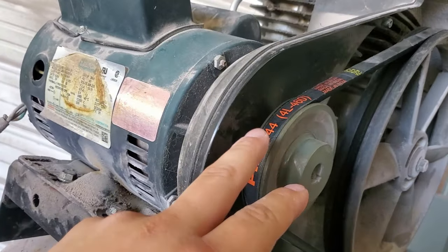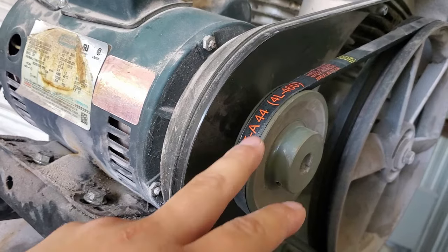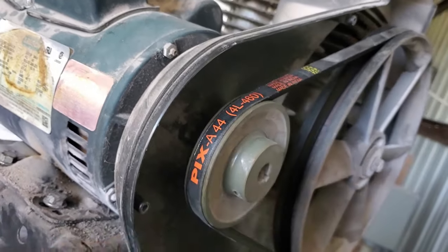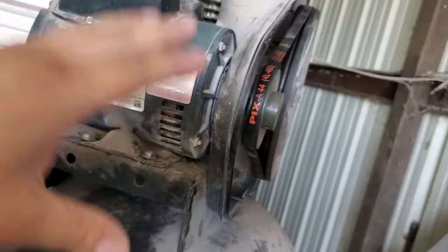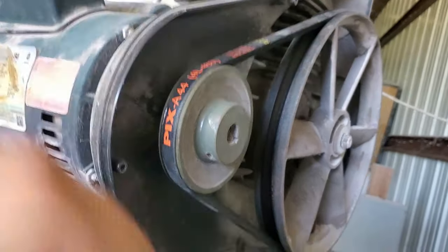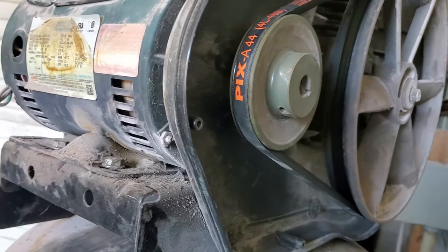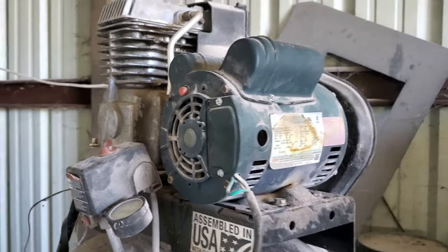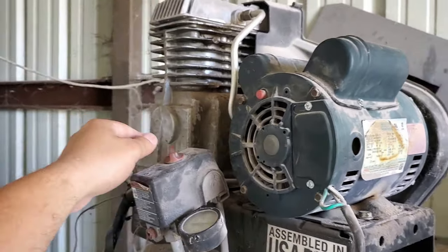We went ahead and replaced the belt — got it off Amazon, part number A44 4L 460. Went ahead and ordered it, got the tension going, and it's nice and tight. Let's give it a go and see if we still have that sound or if we've indeed fixed the problem — let's turn it on.